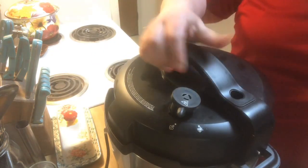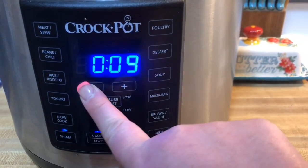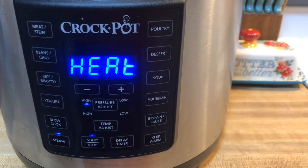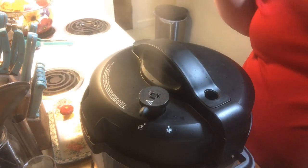I'm going to pop the top on, make sure it is in the sealed position. I'm going to steam this — we're going to hit steam, high pressure for four minutes. Four minutes is up, we're going to hit stop and do a quick pressure release.